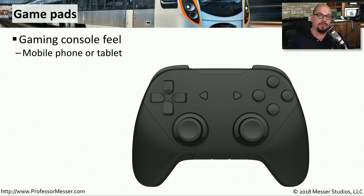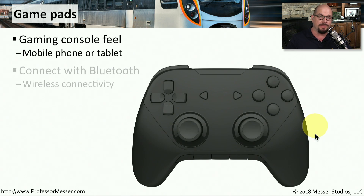If you like playing games on your mobile device, you may find that a flat screen doesn't provide the best gaming interface, so you may want to use an external gaming pad. This looks very similar to a gaming console, but you can connect it to a phone or a tablet, usually over Bluetooth connectivity. Now you can use a traditional gaming controller to play games on your mobile screen.